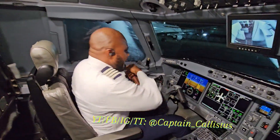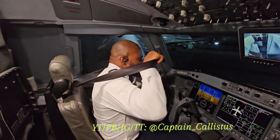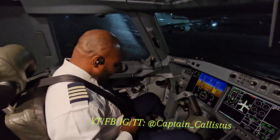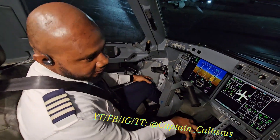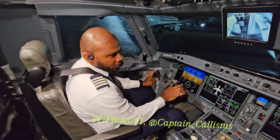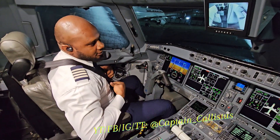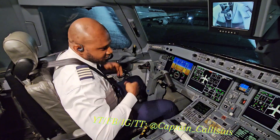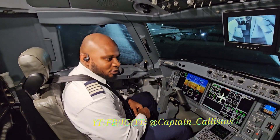I buckle back the shoulder harness as I described — for takeoff and for landing. That is the way we pilots use our seatbelts. Sometimes you'll see both the waist and shoulder harness fully fastened together.